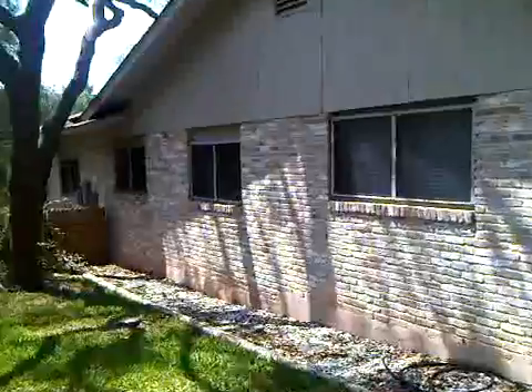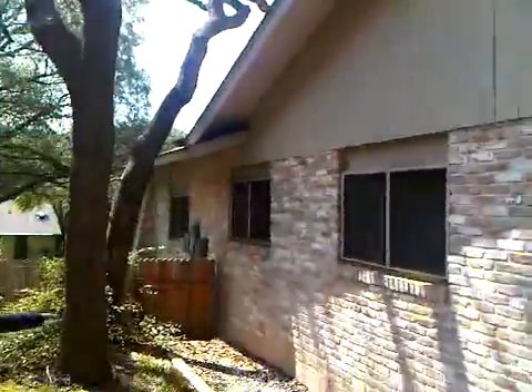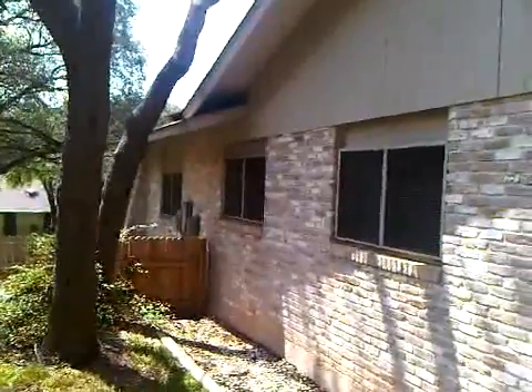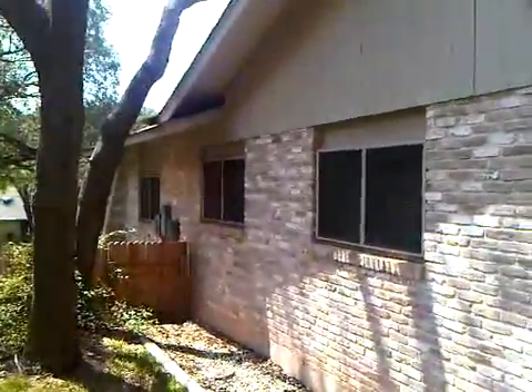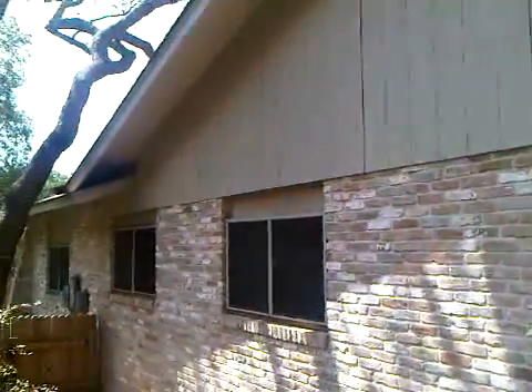We have some wires over here that are tucked up under the soffit running into that gable vent that are completely dead, so we can remove all those. There's only one phone line active from the box over here that we need to preserve, and that's running right up through here into the soffit and then into the house. All these other wires running up where the soffit ends are getting taken down and discarded.